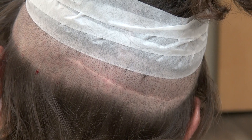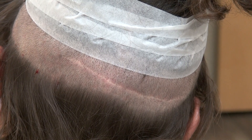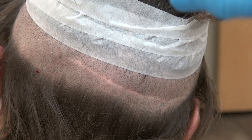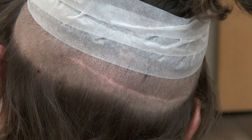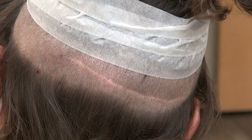This video is a demonstration of the FUT linear scar. FUT is strip harvesting — the whole strip is cut out and removed, then closed and stitched up, resulting in a linear scar. On the other hand, FUE involves shaving and randomly extracting one plug at a time.